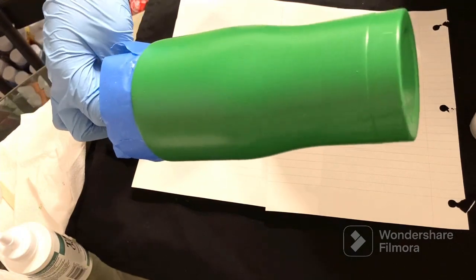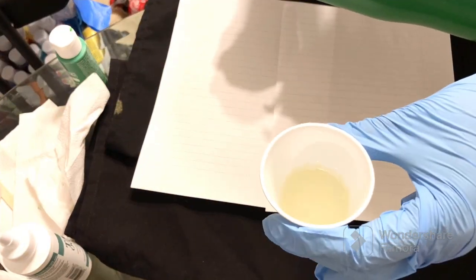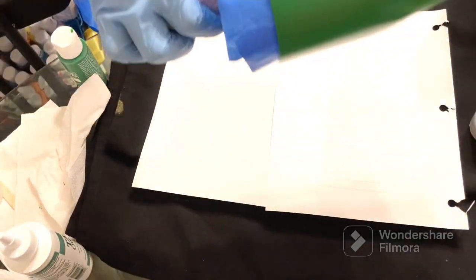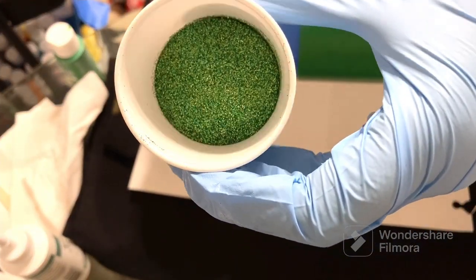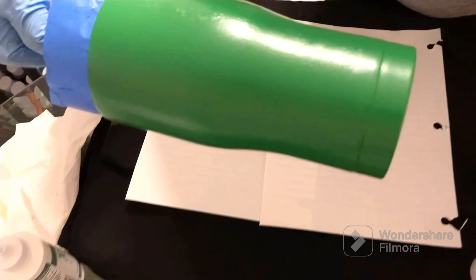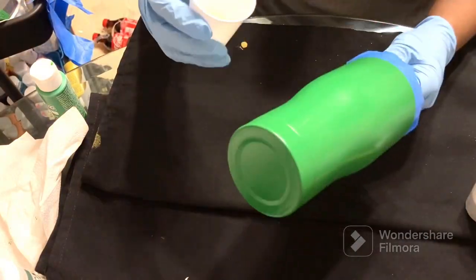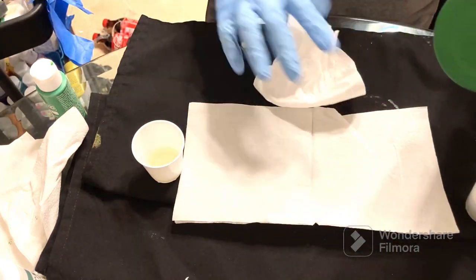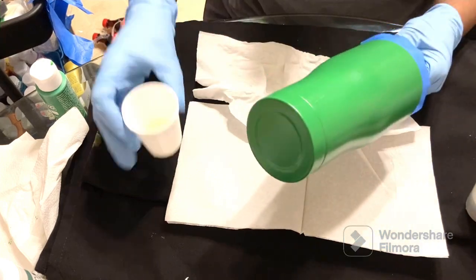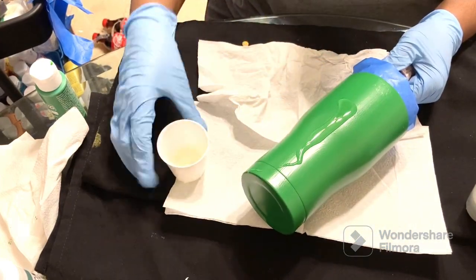I sanded it down with artistry epoxy mattifying compound, then painted it. We're going to apply our glitter using the epoxy method. I found this method works so much better for me — I'd rather do this over Mod Podge, but everyone is different.